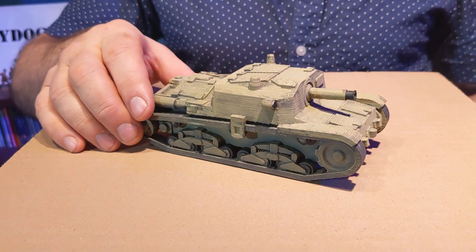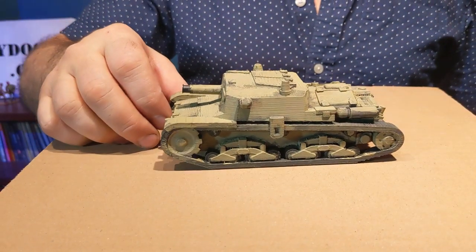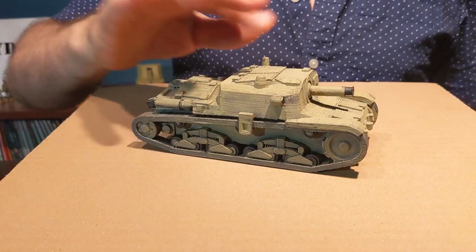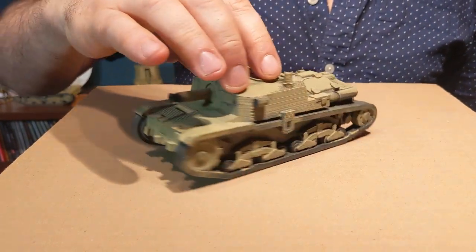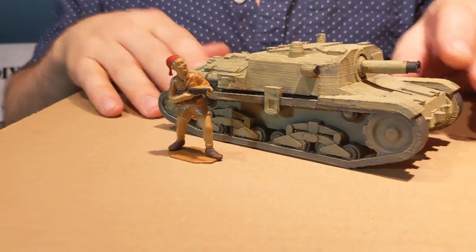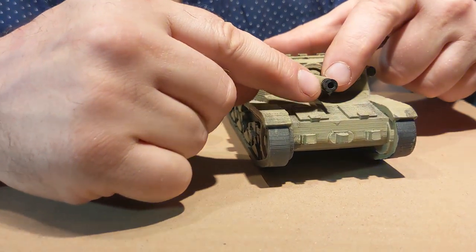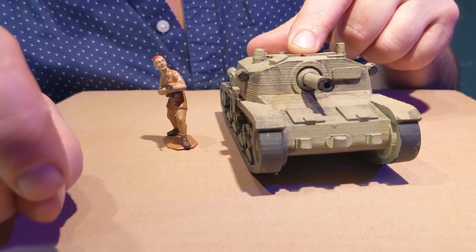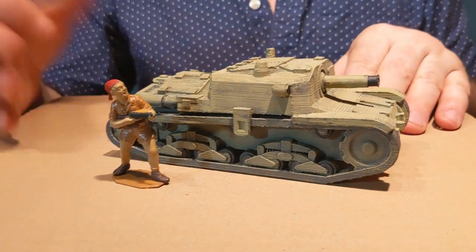The next tank on the list is the M40 Italian Assault Gun. Again, the Printer Chick did a great job with this one. It comes in four different parts, and I've just decided to glue everything together. It has decent detail. Here is the tank compared to the 1/32 figure — precise comparison. I did remove the barrel and put in a more accurate style barrel — I just snapped it off, found a metal pole made by Evergreen Plastics, stuck it in there and glued it in. Again, that will run you about $75.